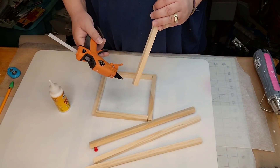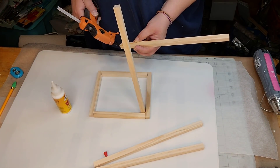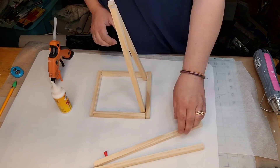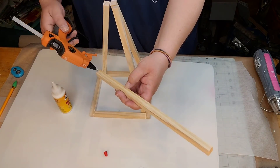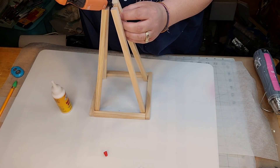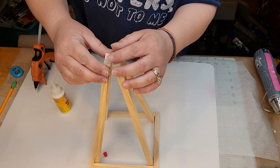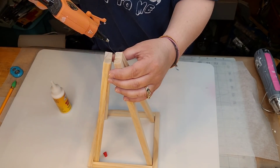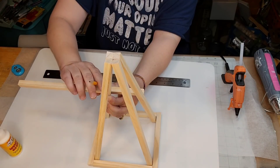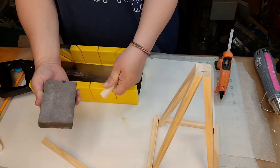How y'all doing today? Good, I hope. So I got four more and I'm just gonna glue them in the corner and angle them in towards each other. And then glue them together two at a time and glue them all four together. And then I'm gonna measure those out and I'm gonna cut four of them and I'm gonna go completely around my little triangle there.